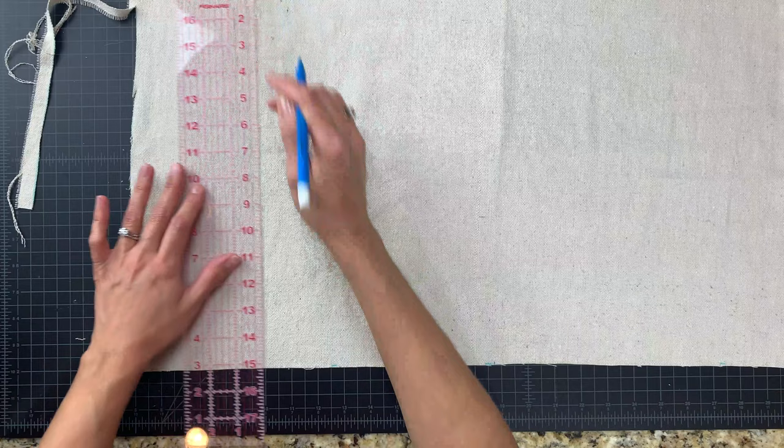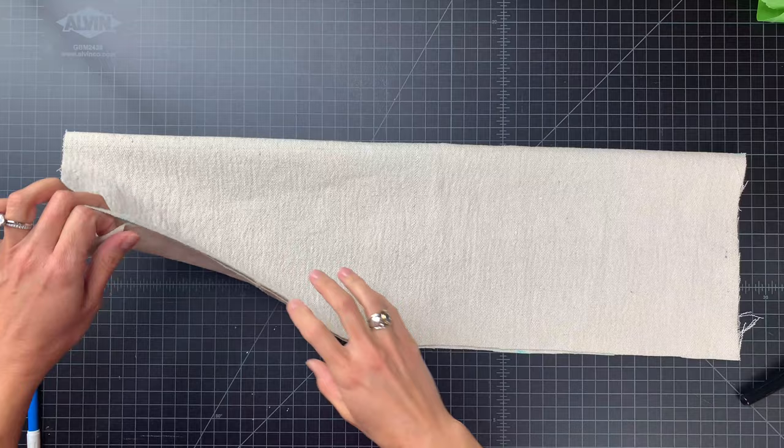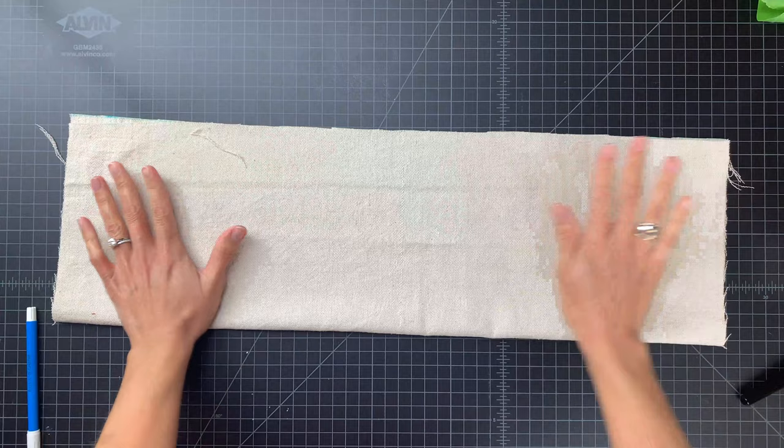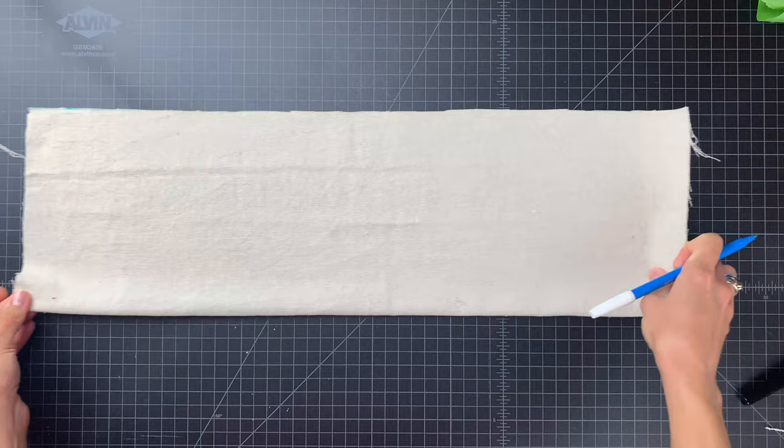If you're planning to sew your towels you'll want to measure your fabric 15 and a half inches by 26 inches. The finished towels will be 14 and a half by 25 inches. After you finish cutting your towels, fold your fabric in half and measure the midpoint — this will help you get your center stripe exactly centered on your towel. You can also take this opportunity to clean up any uneven edges. I like to use a water-soluble pen to mark on the fabric; it comes out in the wash once you launder your fabric.